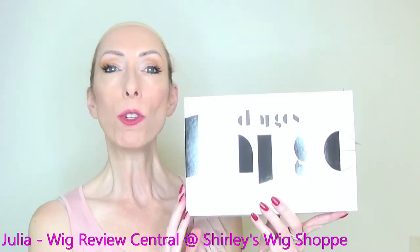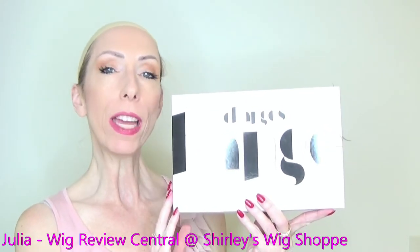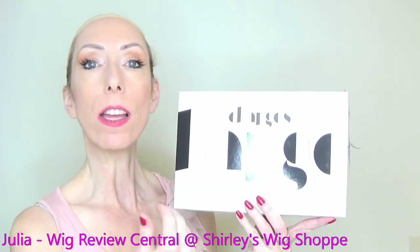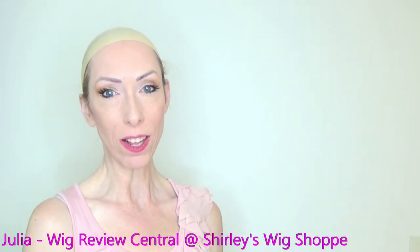Hey everyone, I'm Julia with Wig Review Central at Shirley's Wig Shop. We are bringing you an Ellen Wille Changes Collection style, Anima.